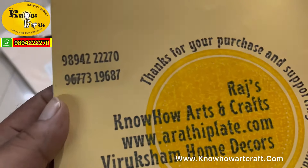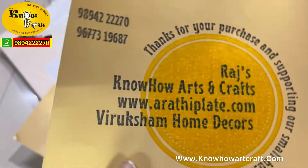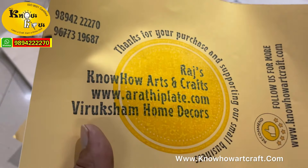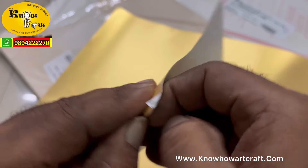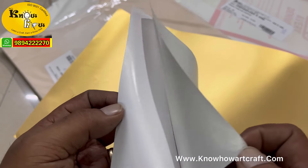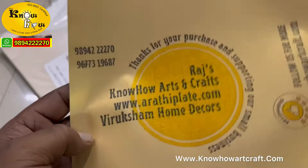A4 size is 15 rupees and A3 size is 20 rupees. This is an example where we stick thank you cards in our parcels ordered from customers. You can print your own content and paste it on parcels, as a tagline, or as a product label. We sell these stickers in individual pieces or in bulk 100-piece slots. Just WhatsApp us for this type of gold sticker.